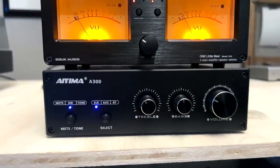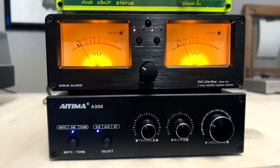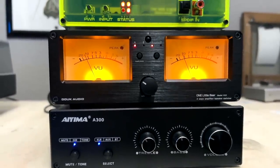Look how cool that is — the A300 and the Duke Audio VU3. They look like they're meant to be together. This is probably going to be my low-cost system right here.